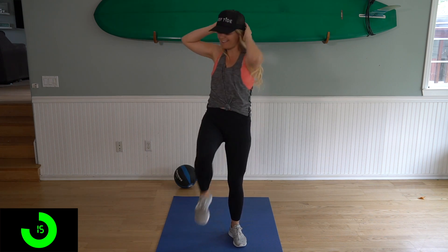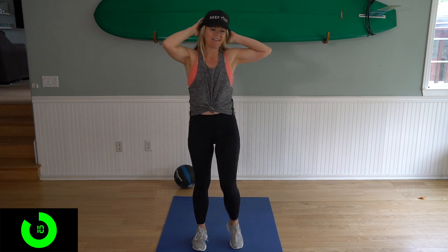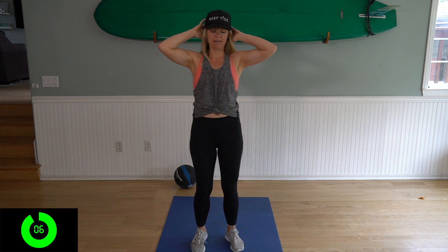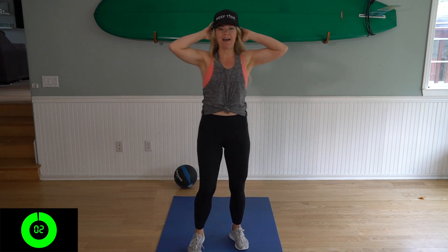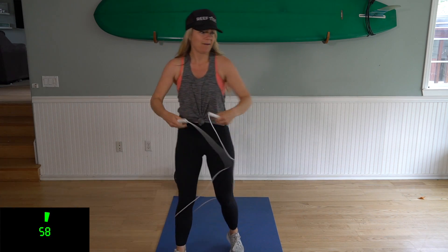All right, 15 seconds here, and we're gonna start our first circuit with a one-minute jump, which is a great way to warm up the body. And three, two, one. Okay, grab your jump rope and we are starting. Here we go.